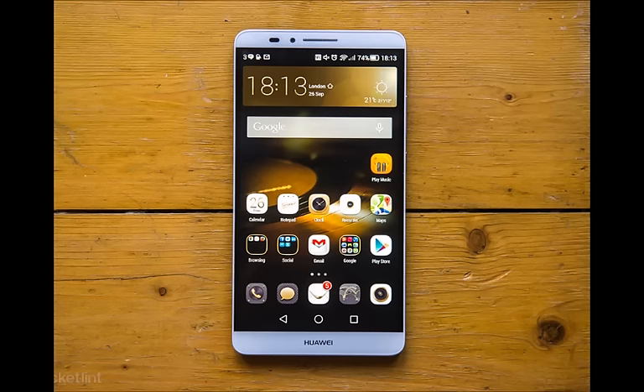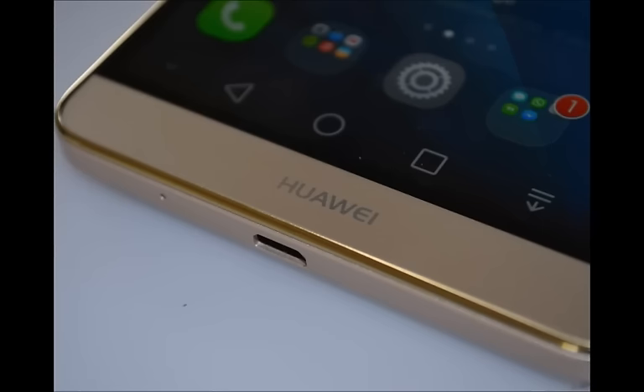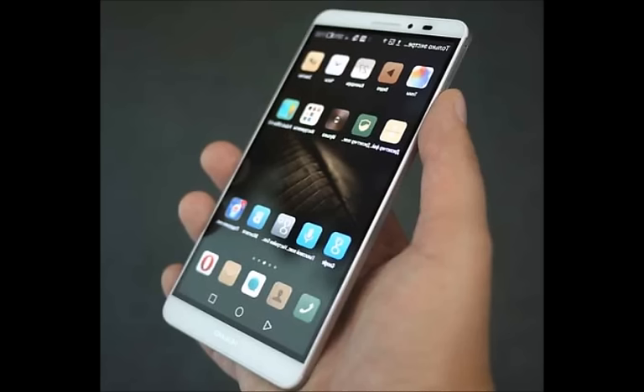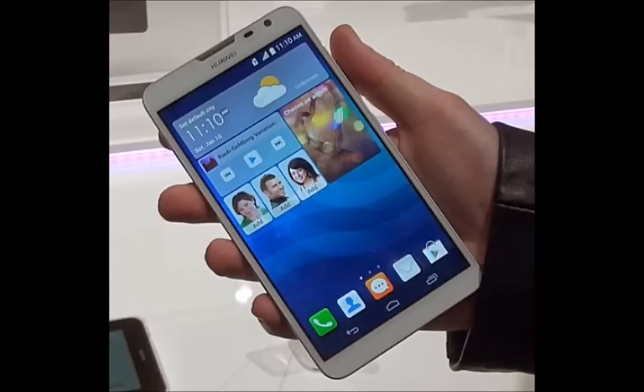The Huawei Mate 8 will be available in China in the first quarter of 2016, while more details about the handset will be presented at CES in early January — expect the first hands-on looks at the Mate 8 then as well. The Mate 8 is coming to the Chinese market in the first quarter of 2016, putting it in the same timeframe when we expect to see high-profile devices like the Samsung Galaxy S7, though the Mate 8 will likely arrive earlier.